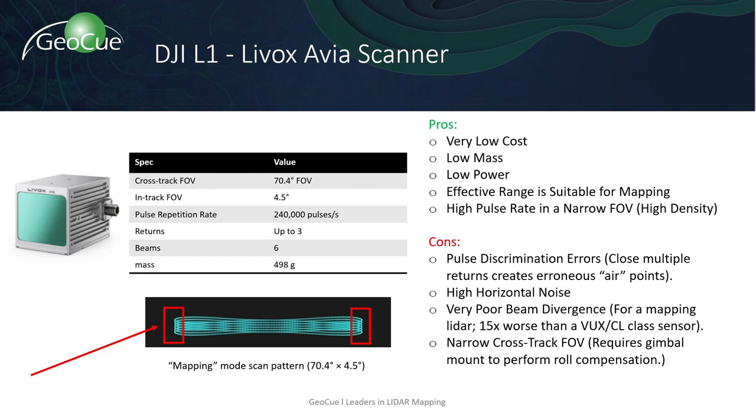Some things to be aware of before purchasing: the system does have a limited field of view at 70.4 degrees. This increases the amount of flight lines needed to collect data on sites. We often find error points or pulse discrimination errors, making for a tedious and manual cleanup process.